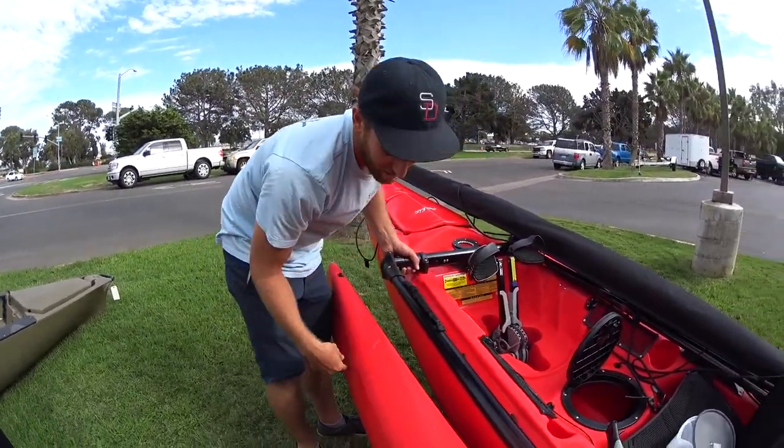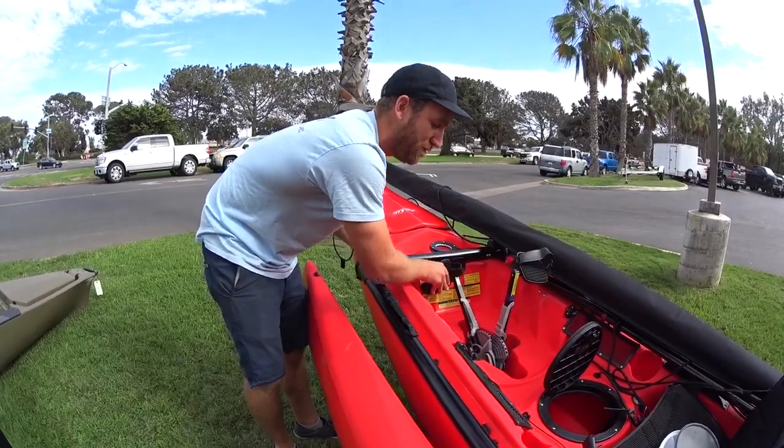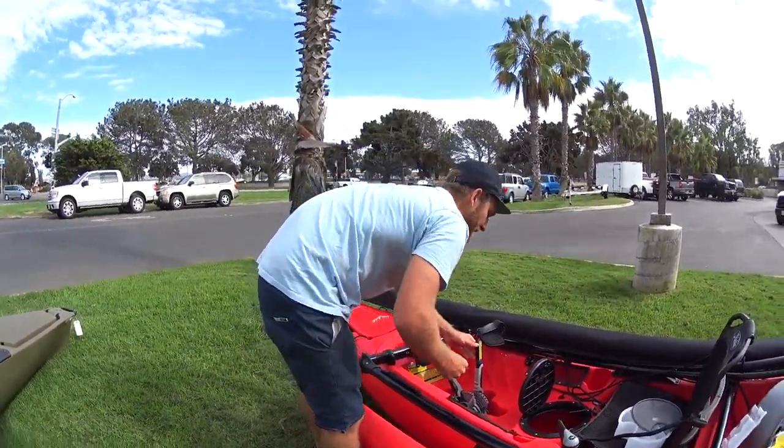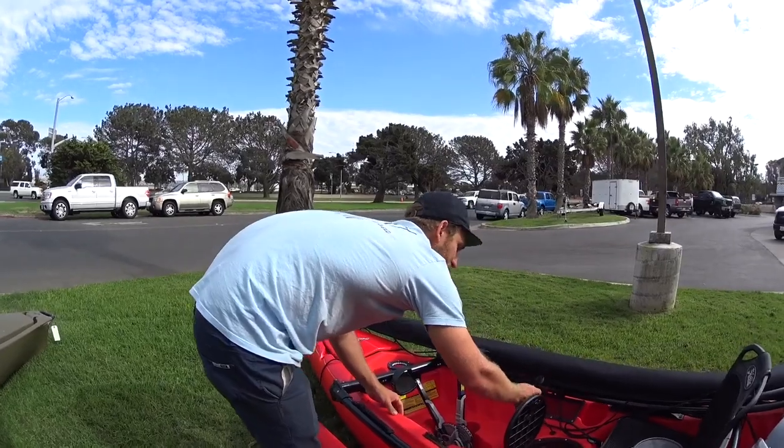Now these are together so they're sticking straight down. Push one foot forward and now it's flat against the bottom of the kayak. This little hook right here — that's important — it'll keep it up because they'll want to go back down.